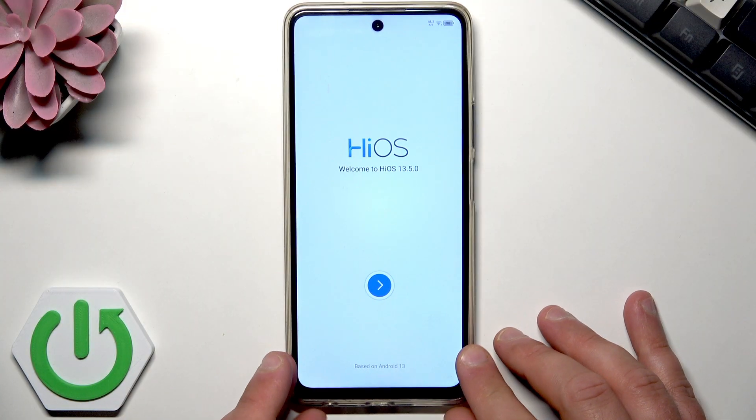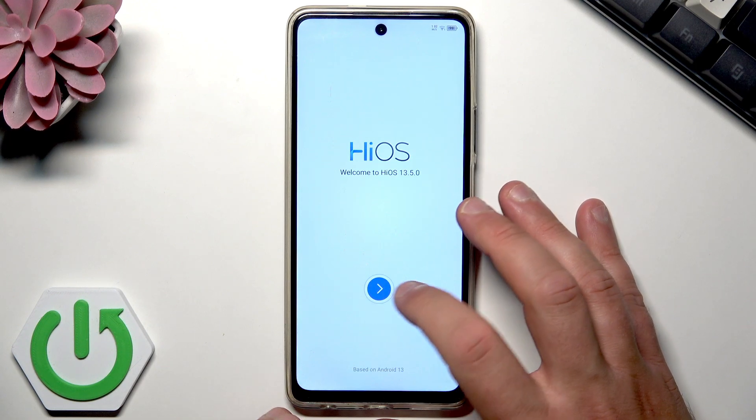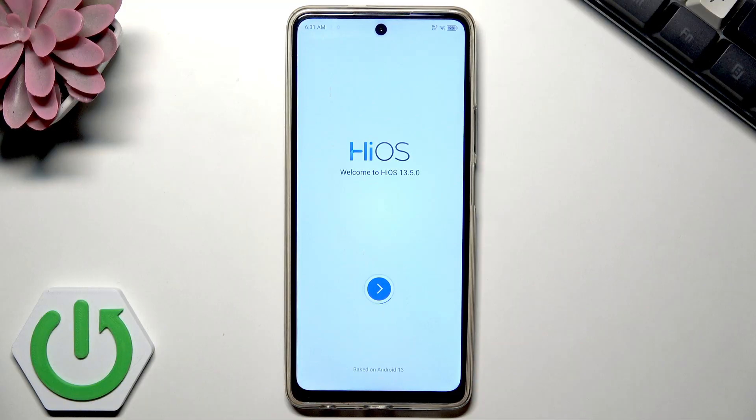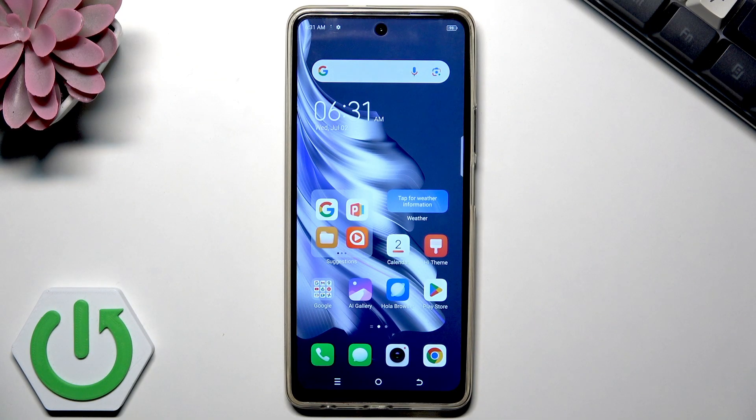And basically that's it. There's a white arrow you can tap to see the home screen of your device. The Techno is loading the home screen, so let's wait a few seconds. Everything went just fine — now you can use your device. This is one of the quickest ways to activate your phone. Thank you for watching. Please subscribe to our channel and leave a thumbs up below.